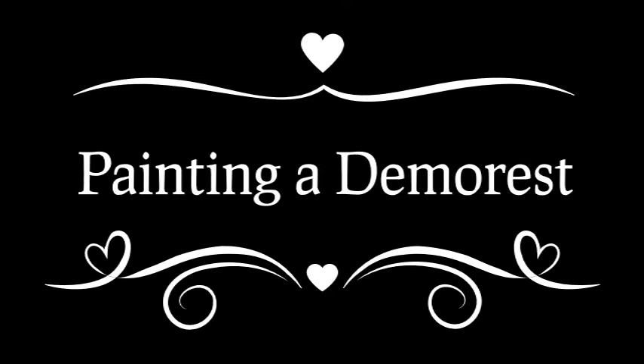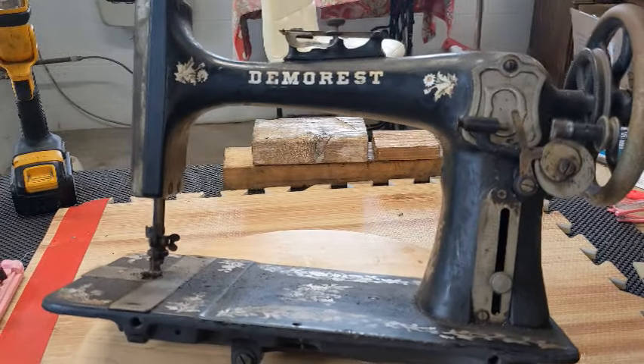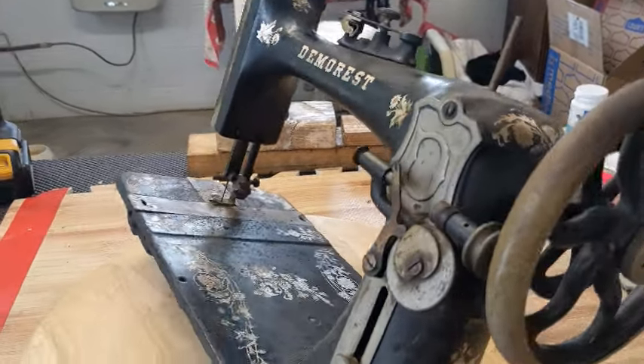I found an antique sewing machine, forgotten and alone. I touched her rusty wheels and knew I'd take her home.